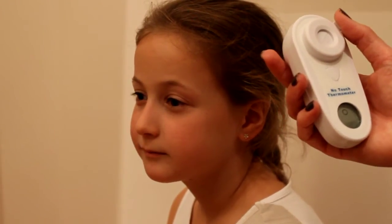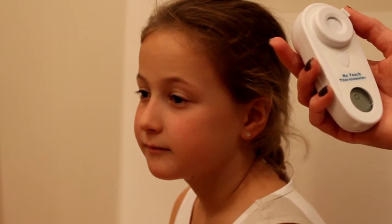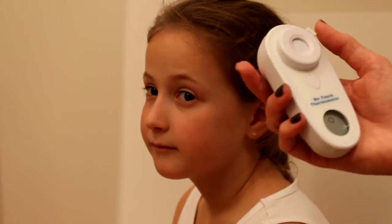Ensure that the thermometer has been in the room, acclimatising to the room temperature for at least 20 minutes prior to use.